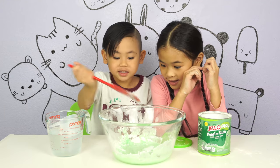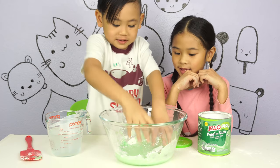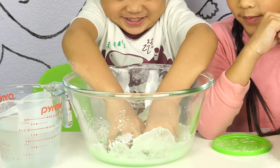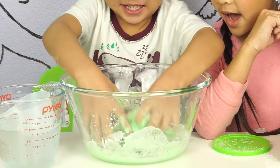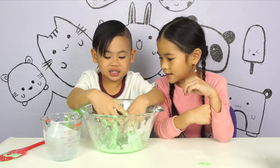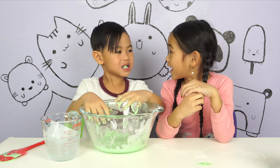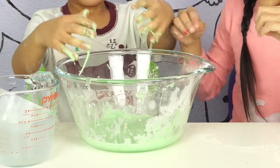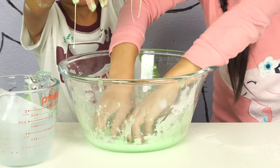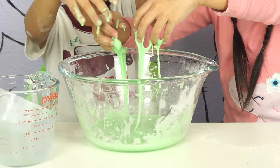Do you see it? Yeah. It's getting greener and greener. Now let's use our hands. That's super slimy. Slimy. Cool. Ooh, cool. Time to try it. Ooh, it tastes good! What's it taste like? Let me try. Ooh, wow. Again. You're giving monster. Cool.